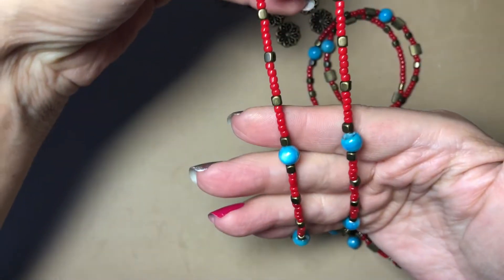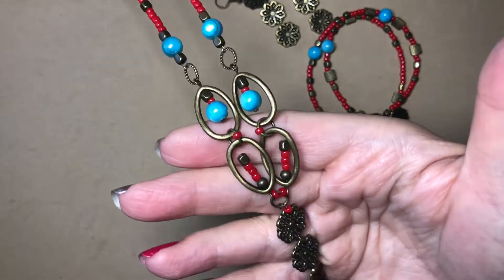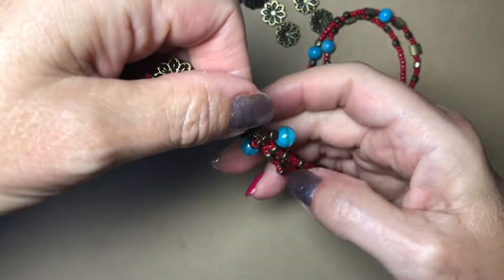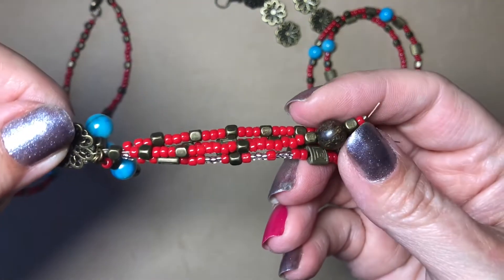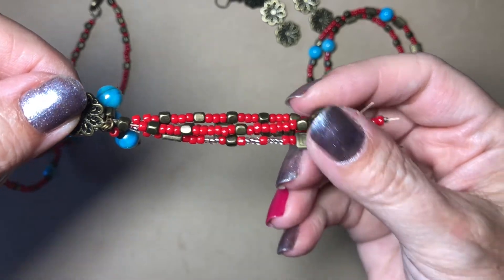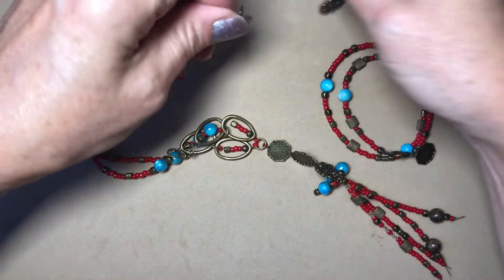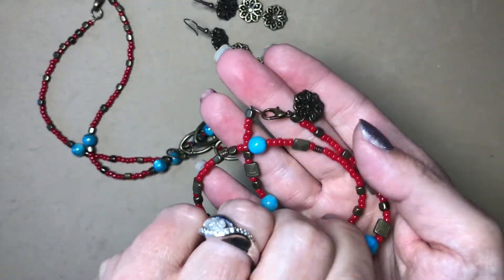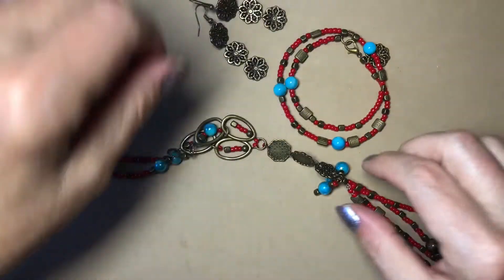It's a little jump ring with some of my seed beads and the little flowers, and then some of these little ones attached to there. I just have a crimp bead on the end kind of dangling, and then I have the little flower hanging off of that one right there.